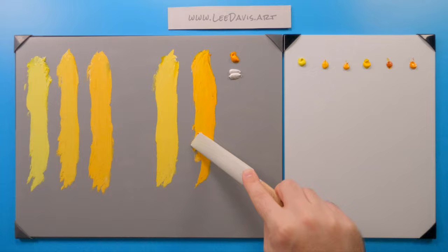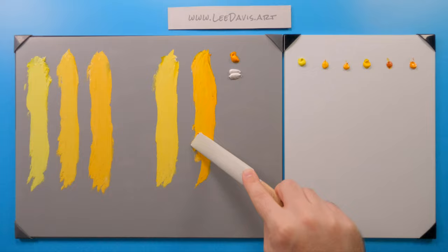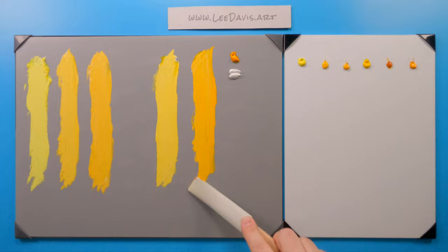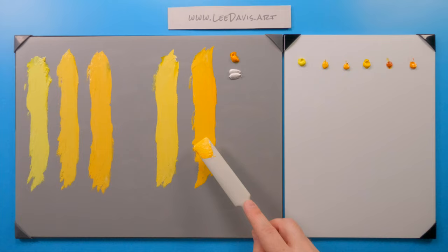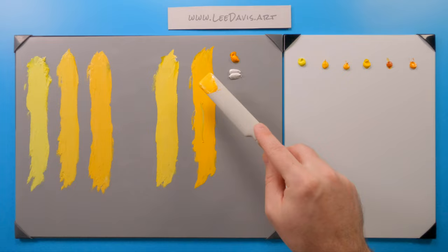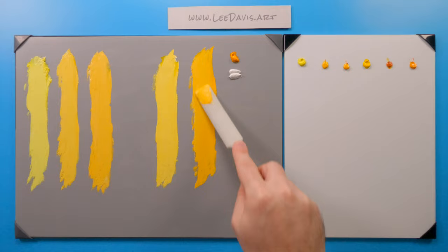Let's really mix this tint up. So as we really get into it, you can definitely tell we're getting more into the Cadmium Deep. These would be really great if you're sensitive to Cadmiums over here — you can use these two colors for your split primary and get some really nice results.